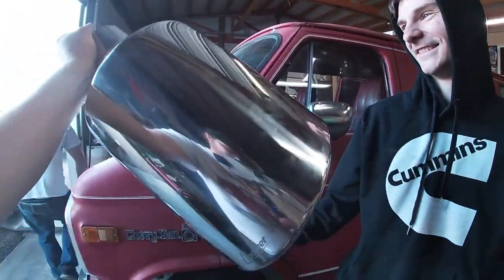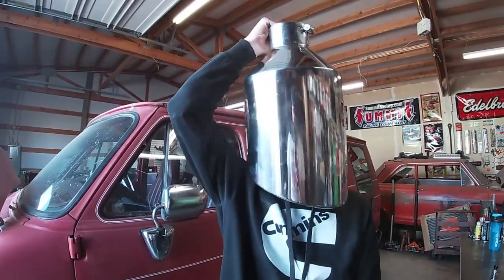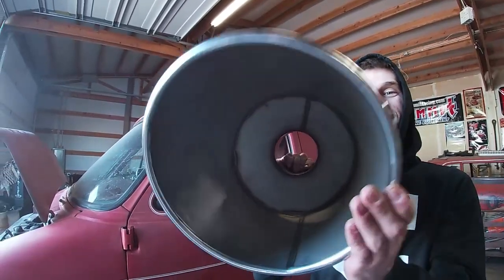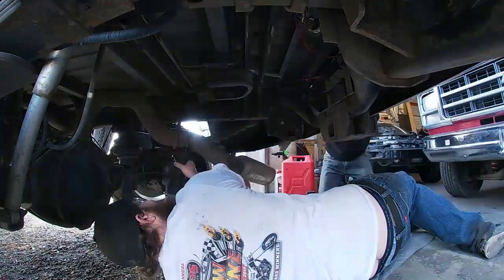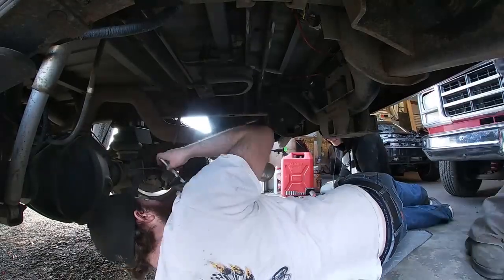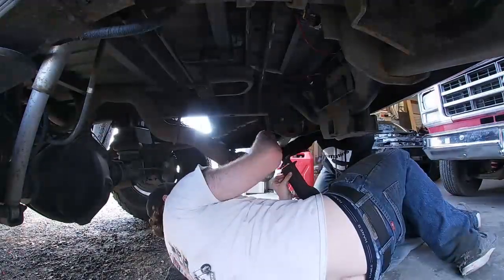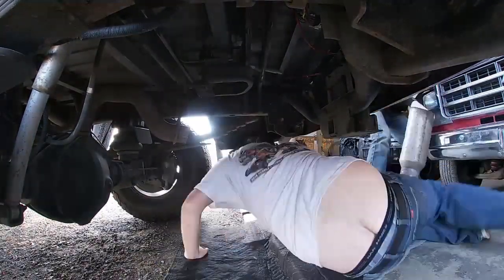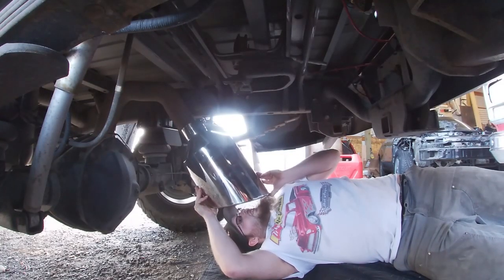Jesus Christ — yeah, Jiminy Christmas. So yeah, 10-inch tip. All right, let's get to cutting.